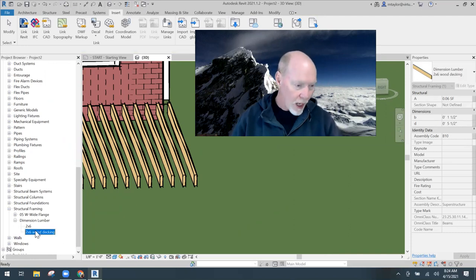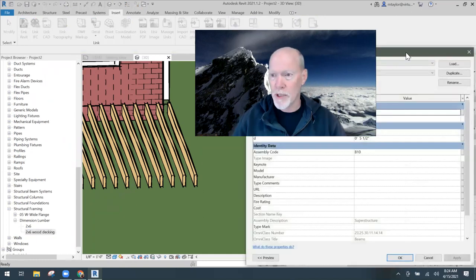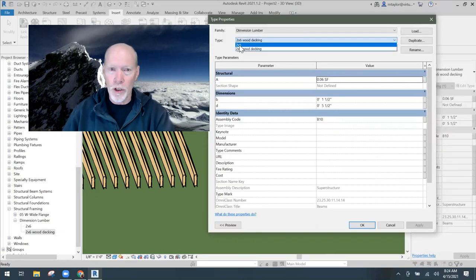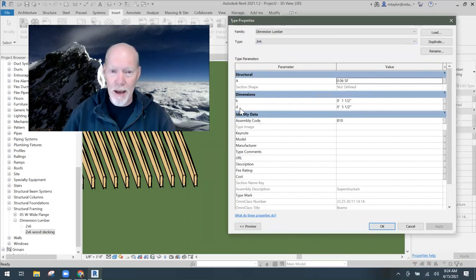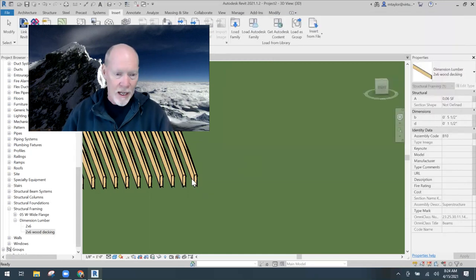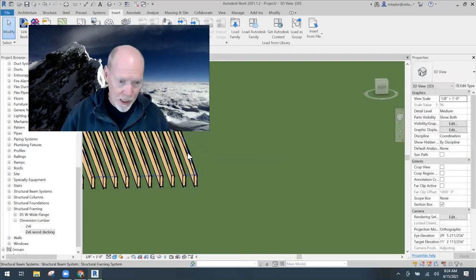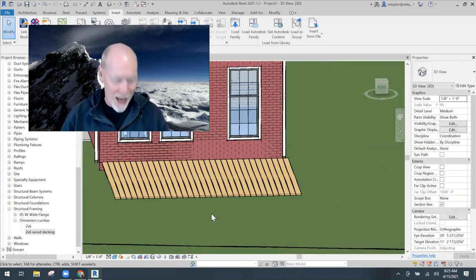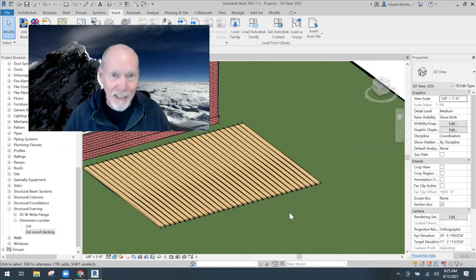Double-clicking on the Two by Six Wood Decking type brings up its parameters. The standard two-by-six has depth at five and a half inches and width at one and a half - that's correct but I want it flipped. Switching to the Wood Decking type, I set depth to one and a half and width to five and a half. Hit OK, then click the beam system and switch the beam type to the Wood Decking one - now every six inches we have a flat deck board.